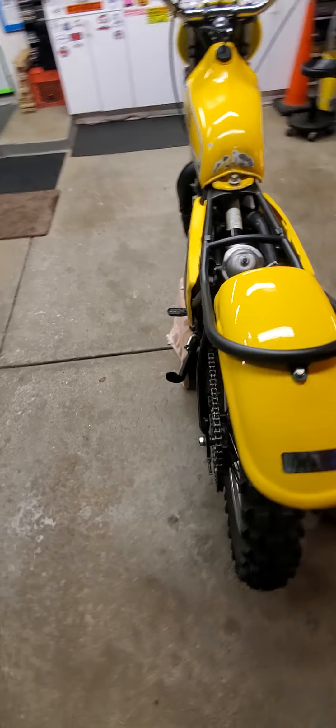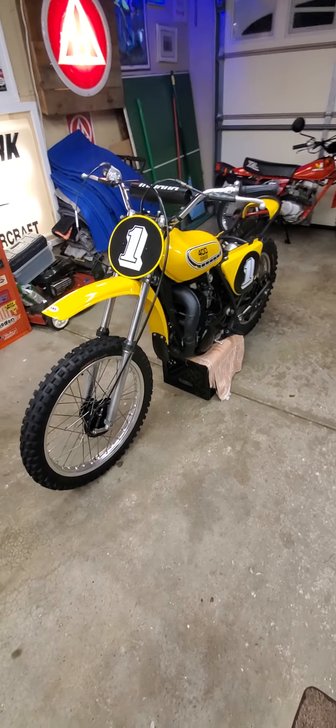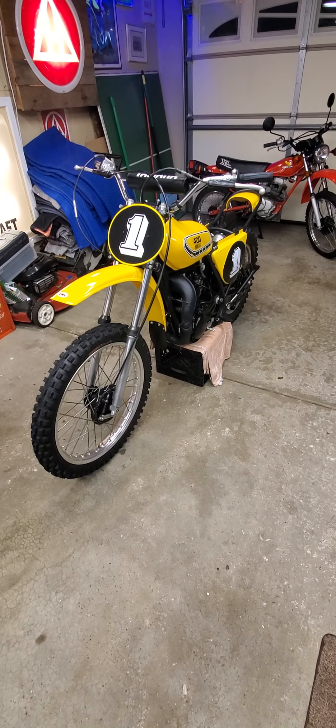So I'll be looking for an early 400 motor for it now, but right now, there you go. Thanks for checking it out.